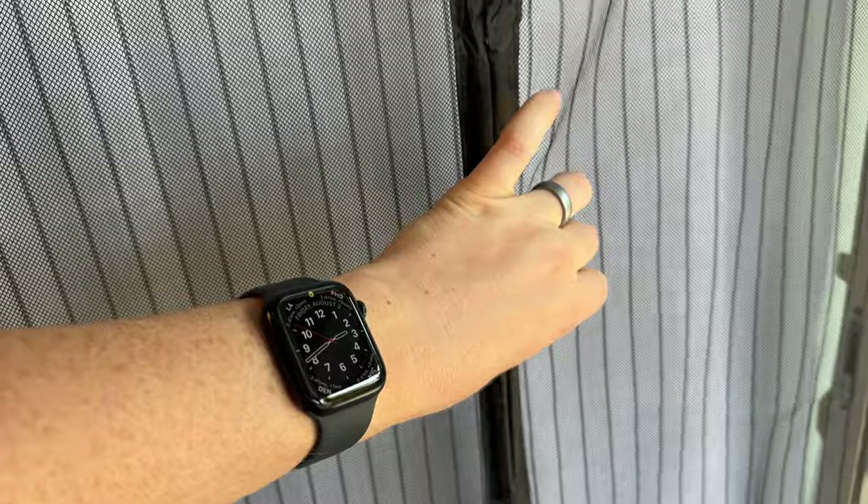So now this is all installed and this is the way it looks. All you do is push through it and it pops open, and it'll close on its own — and there you go.